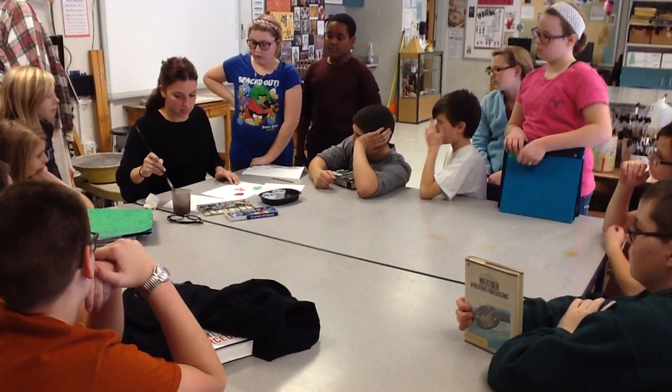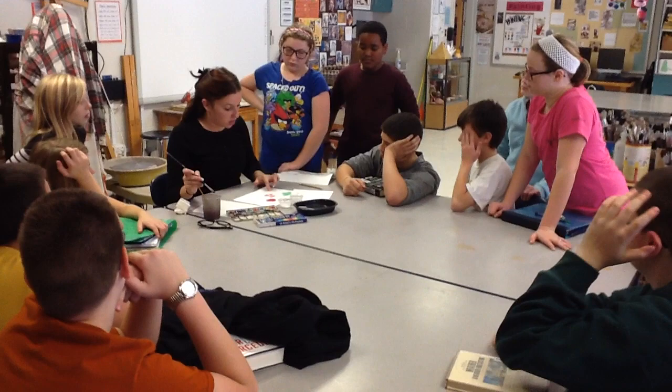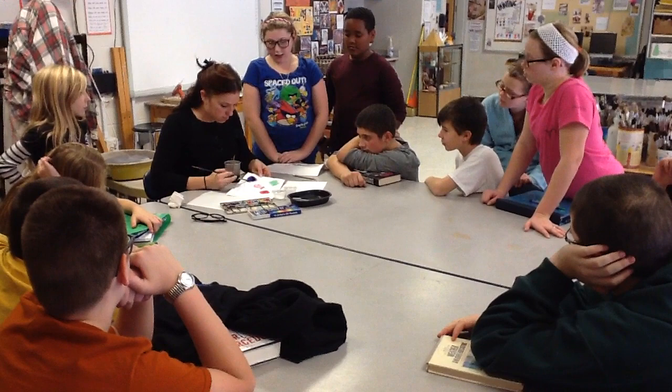And now what I have here is rubbing alcohol and salt. What works best when you use these is that you do the wet-on-wet method. So you wet your paper first. Can everybody see? And then I'm gonna get a little bit of purple. That's a strong purple. Who wants to see which one first?